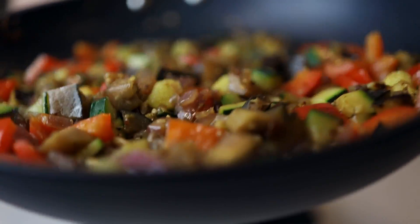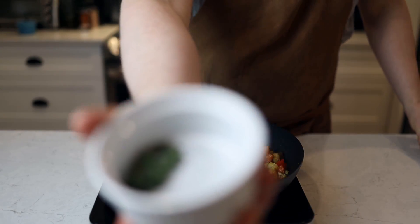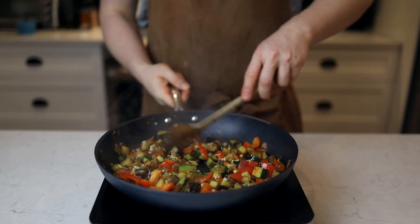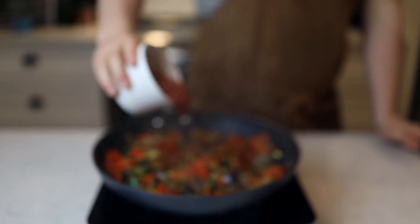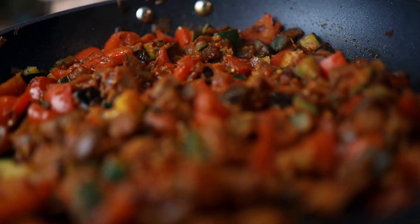We're gonna cook it until it's nice and colorful and everything is soft and looking beautiful. At that point, add some garlic and thyme and let that sweat for a couple more minutes — about two minutes. Then we're gonna add a mix of spices: I went with paprika and cayenne together.